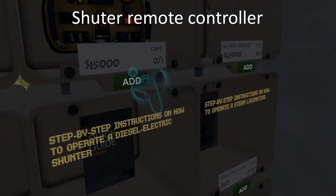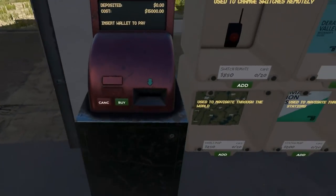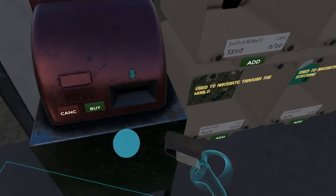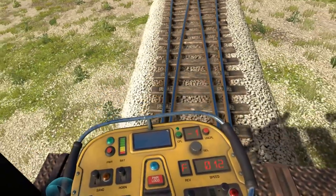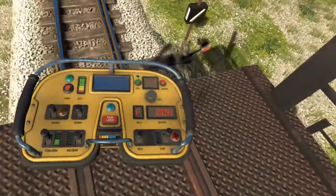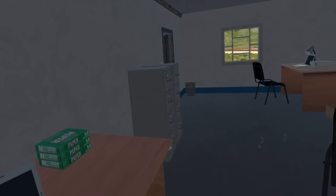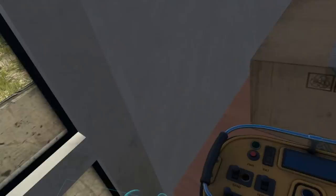Available for purchase in the in-game shops, the Shunter Remote allows players to remotely control the Shunter, giving you a lot more freedom in how you control your locomotives around the yard. From being able to ride from the rear of the train to ensure you've passed the switch, to moving freight while grabbing a cup of joe, the Shunter Remote will prove very useful around many yards in the valley.